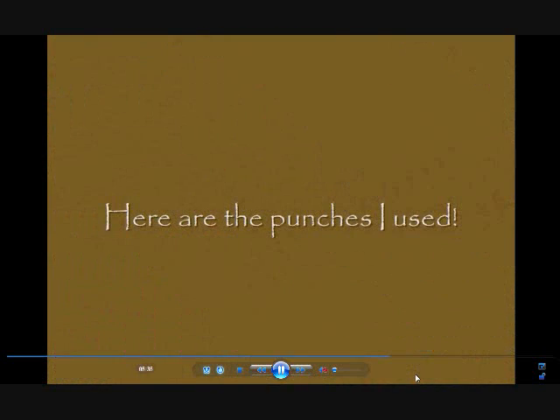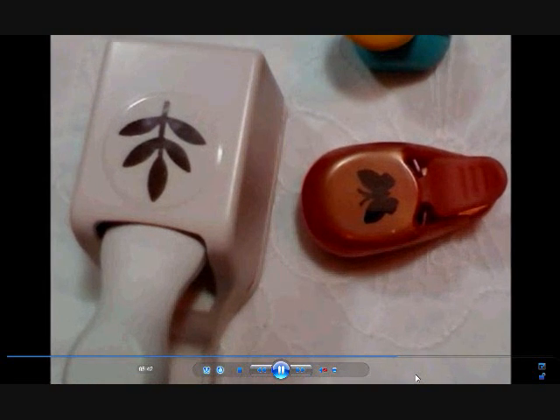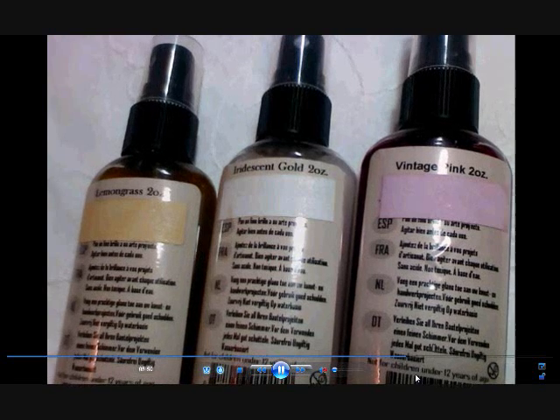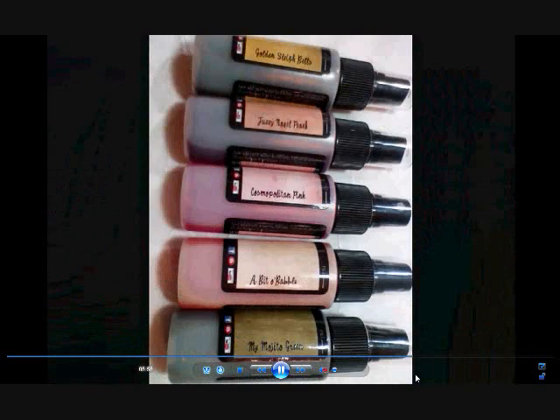The punches I used are the little butterflies — G-Studio at the top, EK Success in orange, and Martha Stewart branch. Here are the Glimmer Mist sprays I used, and some gorgeous Lindy color sprays: Lemongrass Iridescent, Golden Vintage Pink, Golden Sleigh Bells, Fuzzy Navel Peach, Cosmopolitan Pink, a bit of Bubbly, and My Mojito Green — gorgeous, gorgeous colors. I have to do a review with you guys.